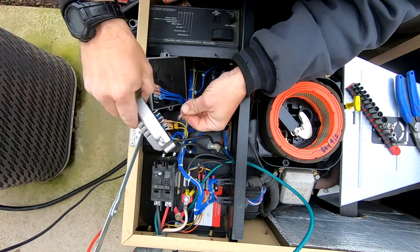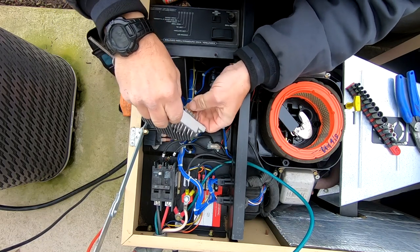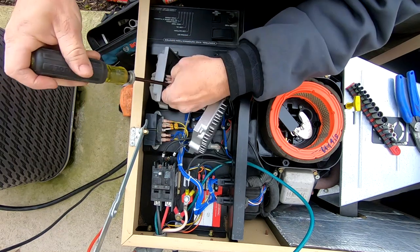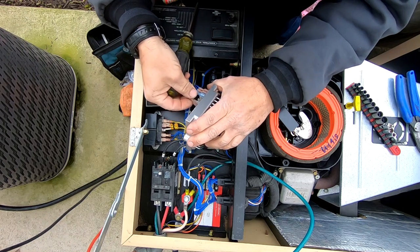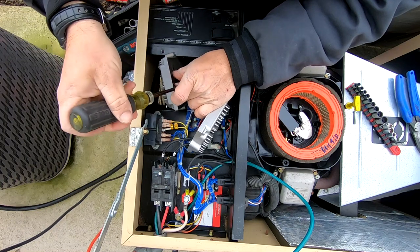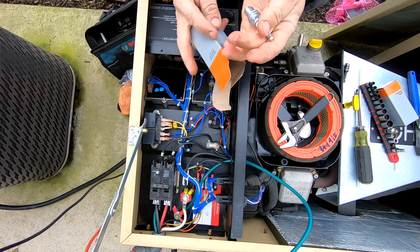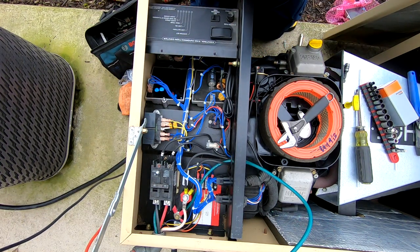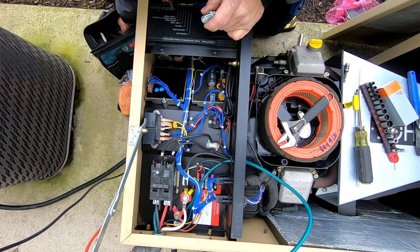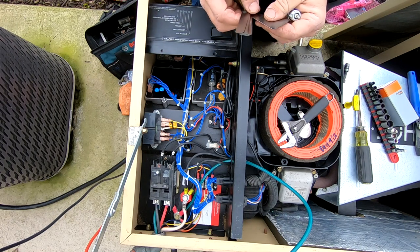The newer generators have protection against over-voltage. The old ones like this one had frequency protection and a few other things but didn't protect against over-voltage. You've got to set the voltage on this one because they come cranked down low — I did try to adjust it and that's not the problem. These voltage regulators are usually a little more of a pain to find locally than you'd think. You usually have to go with something like an MKG.